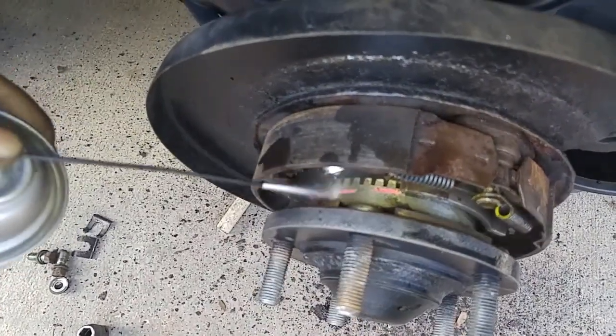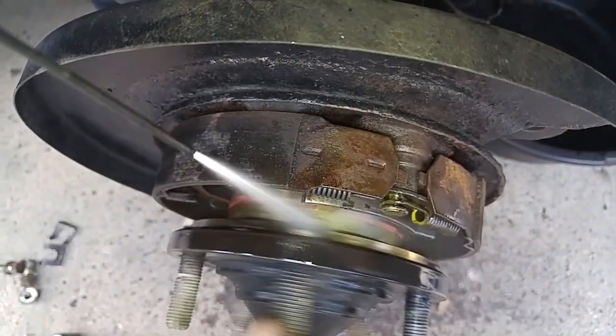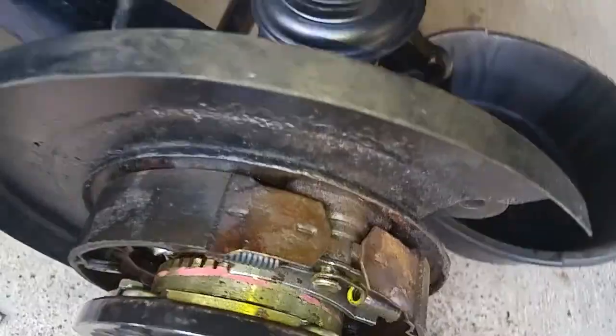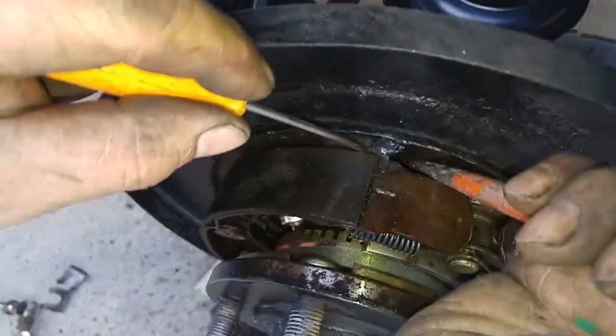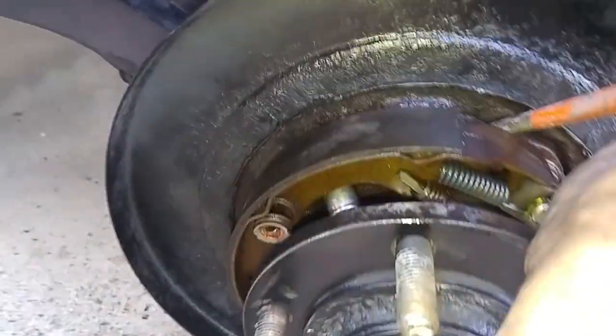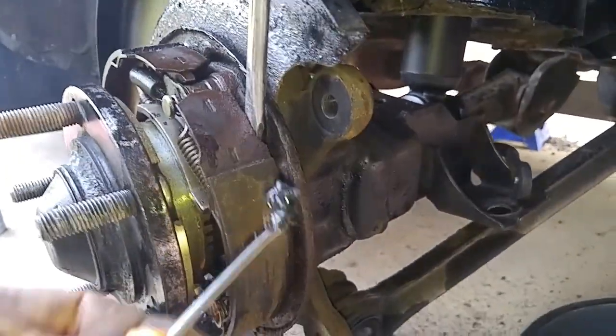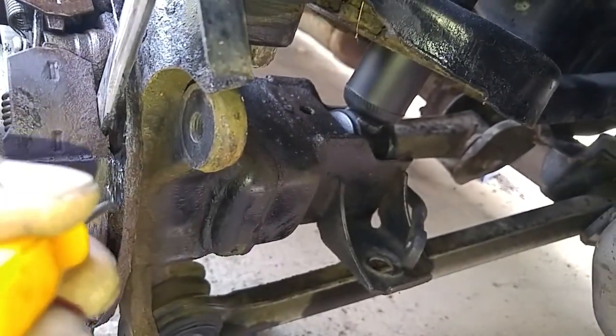We used brake cleaner solvent to remove brake dust from the parking brake shoes. Brake caliper grease was applied to the brake drum shoes' contact points with the backing plate. This will allow the shoes to float on the backing plate and prevent them from seizing up in the future.